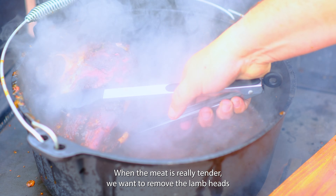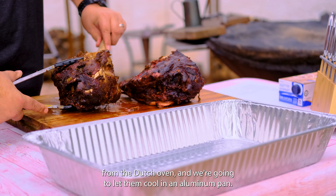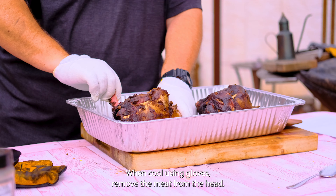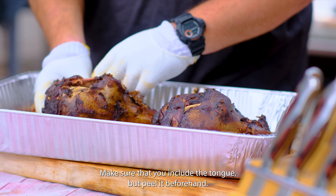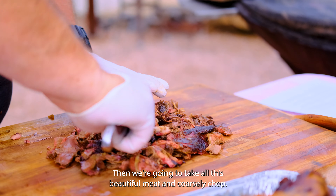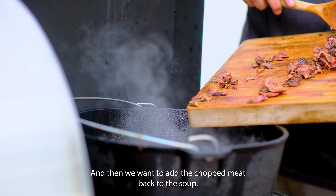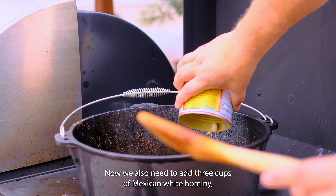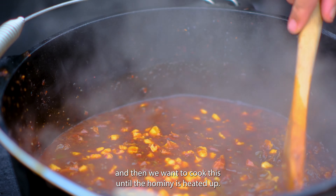We add the guajillo paste to the pozole and finish up the dish. When the meat is really tender, we remove the lamb heads from the Dutch oven and let them cool in an aluminum pan. Using gloves, remove the meat from the head — make sure to include the tongue, but peel it beforehand. Take all this beautiful meat and coarsely chop it, then add it back to the soup. We also need to add three cups of Mexican white hominy, and cook until the hominy is heated through.